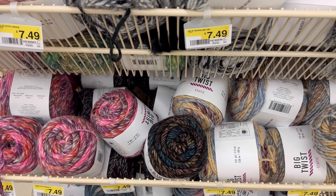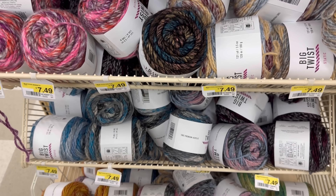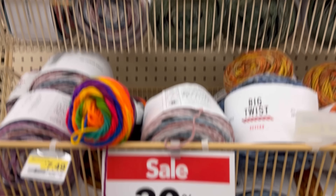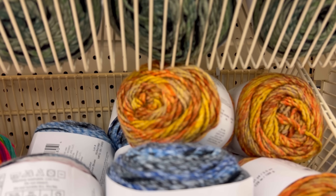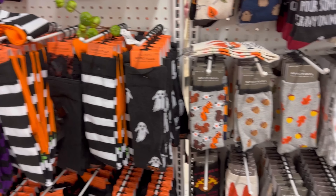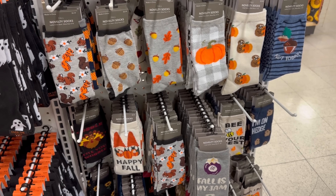Bernat Pipsqueak - this is cute. It's a five weight, Elephant Gray, 100% polyester. 30% off Big Twist Reverb and Static - they have been on sale for 30% off for a while, which is good; they're really nice yarns. And last but not least - two for $5 Halloween and fall socks! I mean, how could you not get yourself some festive socks? You just gotta go for it sometimes.